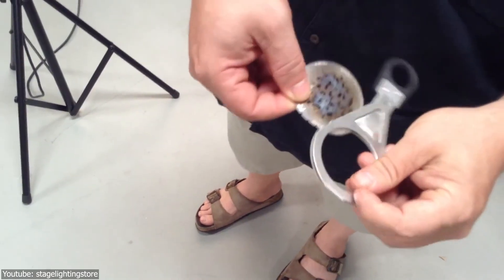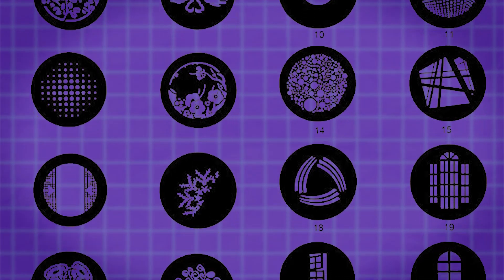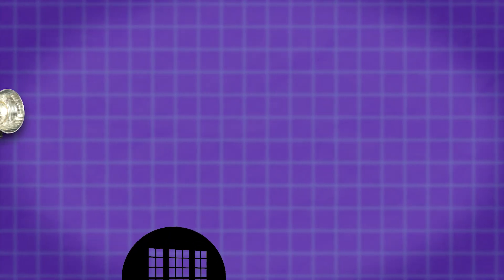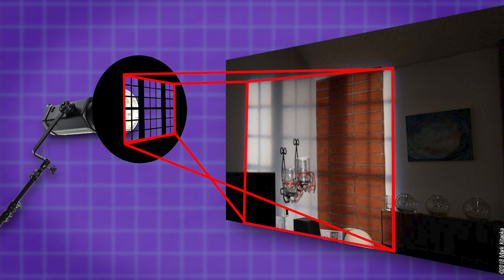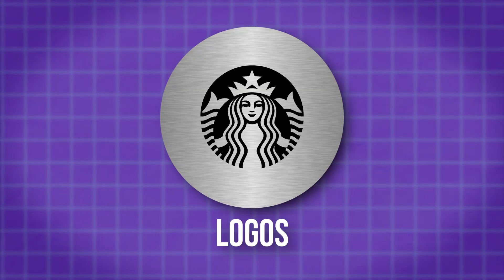Gobos are typically small, circular discs that are made from metal or glass, and they feature patterns in the middle. When placed in front of a light source, these patterns are projected onto any surface or stage, resulting in a shadow that resembles the design of a Gobo.